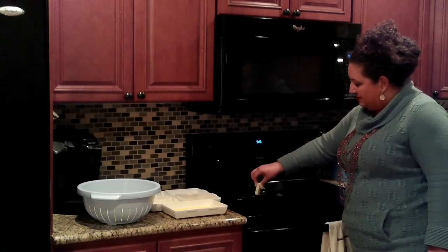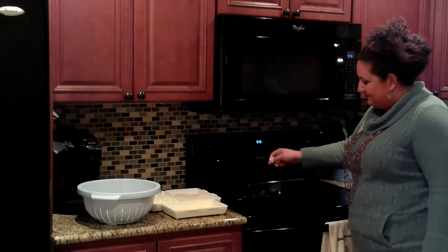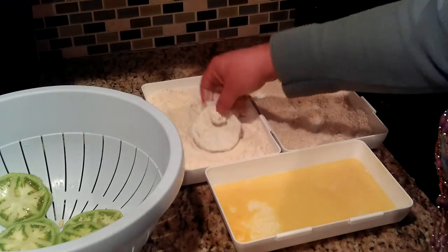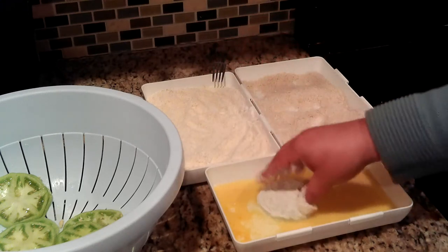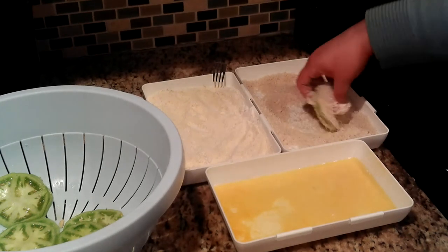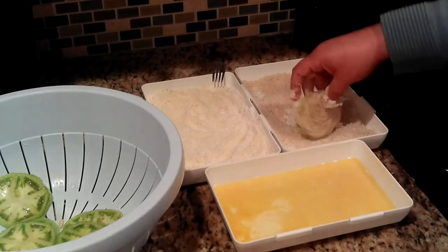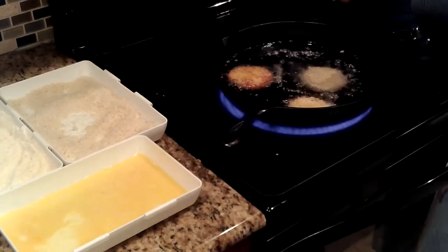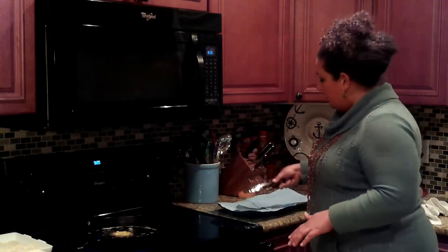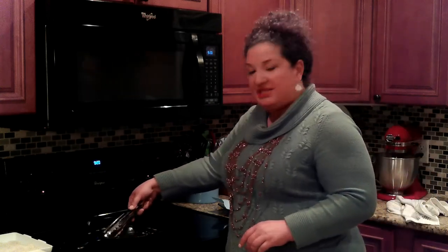My oil is on about a medium heat. That's the sizzle you want. My first one is ready to come up — I've let it go for about two to three minutes on each side, depending on the temperature of your oil. Two to three minutes is a good standard. What you're looking for is a crispy, nice, beautiful golden brown, and this one is ready. I've got a platter lined with paper towels for them to drain on.